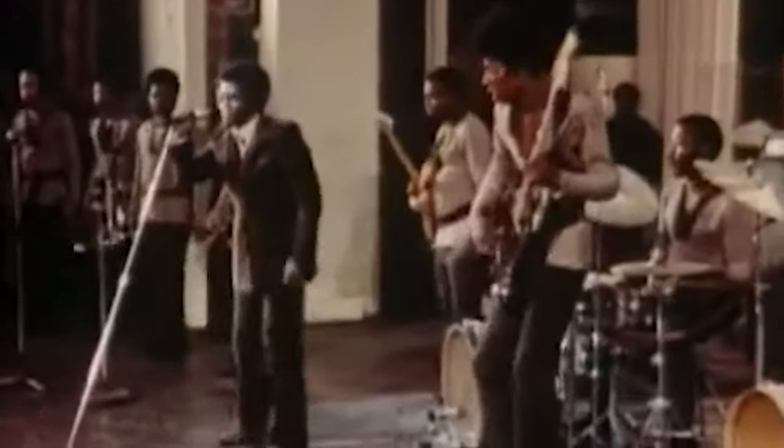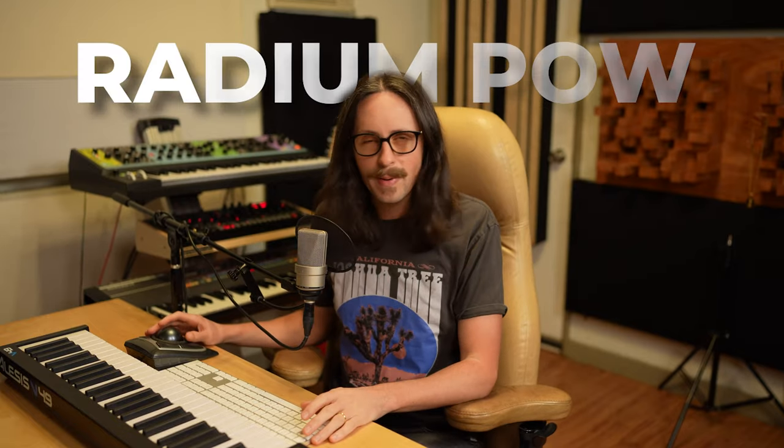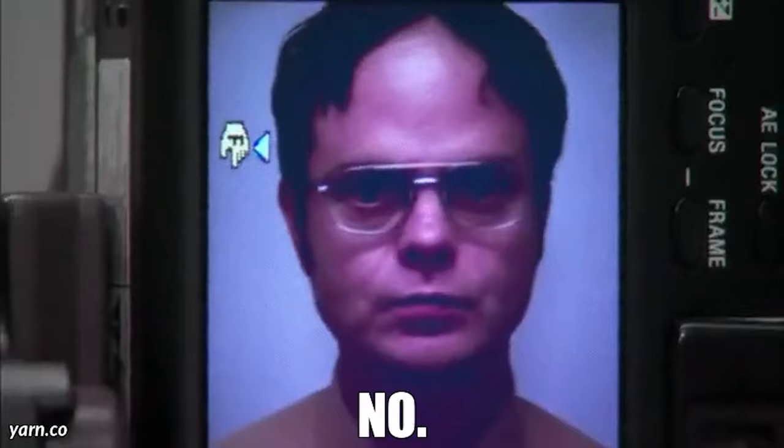Let's cut all the cutesy YouTube intro stuff and get right to the music. This week's plugin of the week is Rabbit Tape by Safari Pedals. By the way, the 'plugin of the week' — I just kind of called it that and left it that way for years.